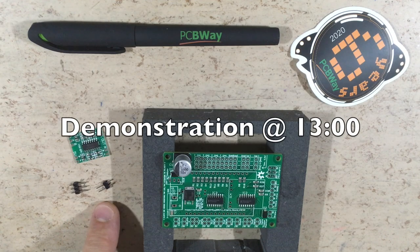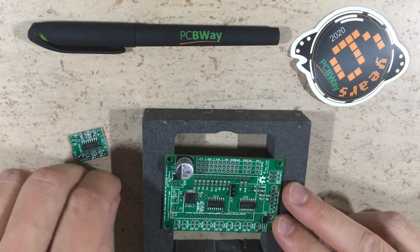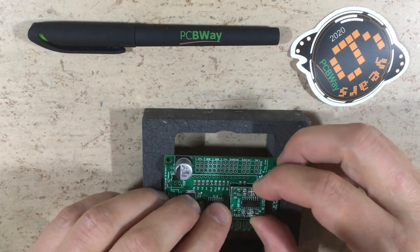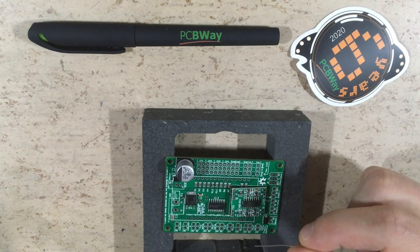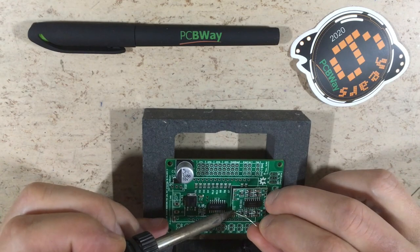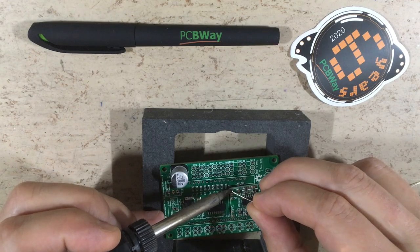We only have to assemble the through-hole components, so let's heat up the soldering iron and get started. By the way, I'm using LED3 solder. We will start with the headers for the amplifier. Having a soldering jig is always a good idea, so I'm using the PCB as a jig. Always heat the board and the pin at the same time, then apply solder until you have a nice joint.